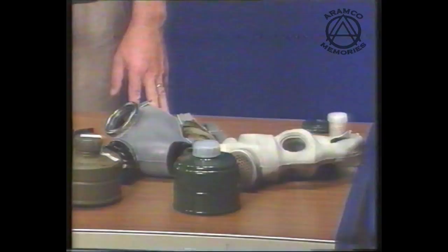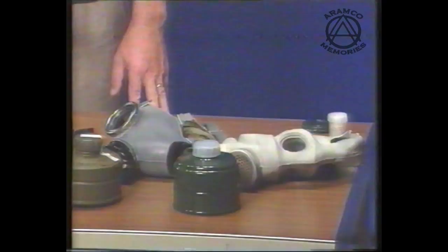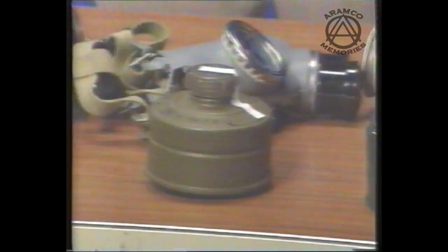I would like to start my talk by looking at the canisters which are displayed at the front of the desk. They may be green, they may be blue, they may indeed be black. They are all the same and they were made specifically for defence against the various war agents.